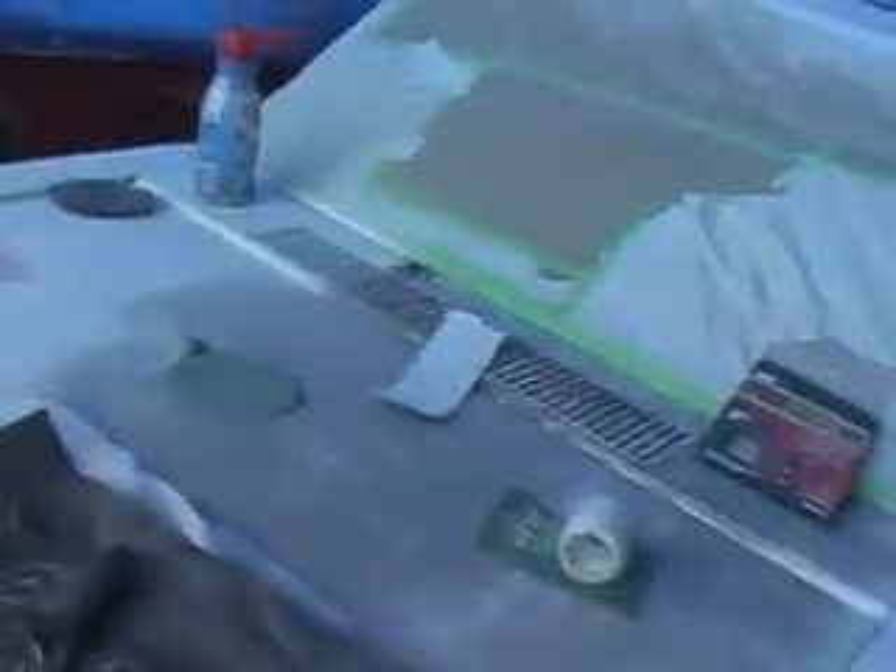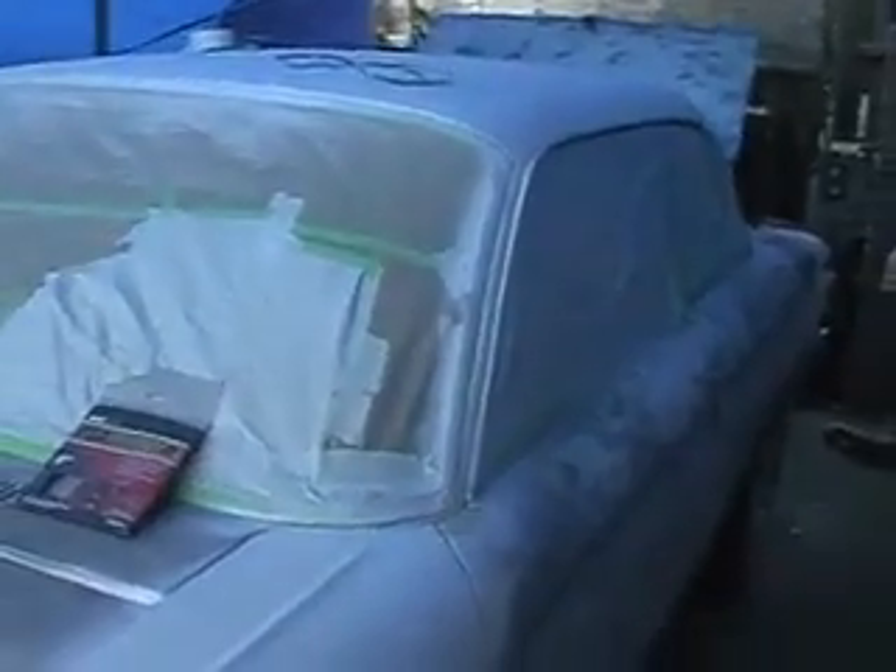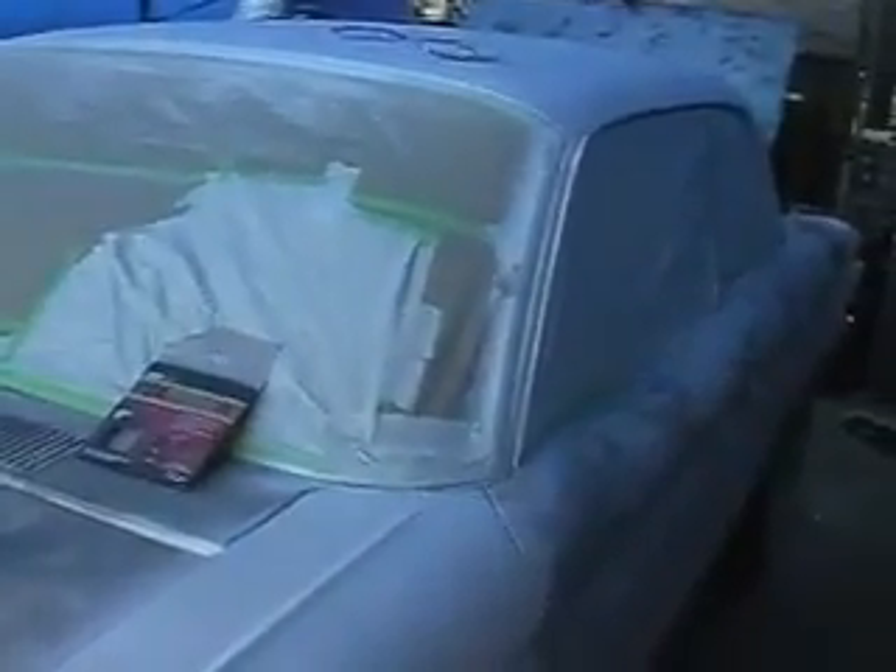And half a hood to get all primered up — I'll finish that tomorrow probably. Then it'll just be a matter of finding little tiny stuff, spot puttying it up, and then wet sanding the whole thing and I'll be able to paint it.